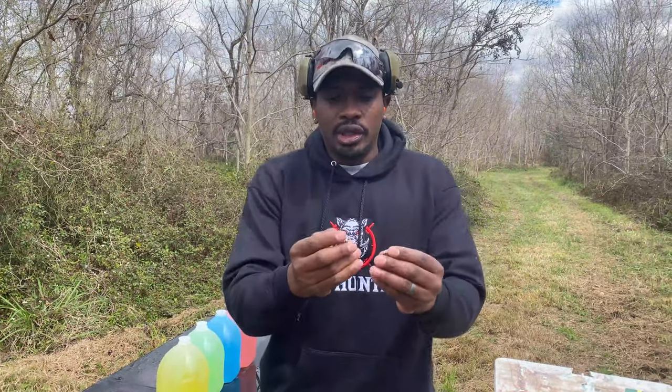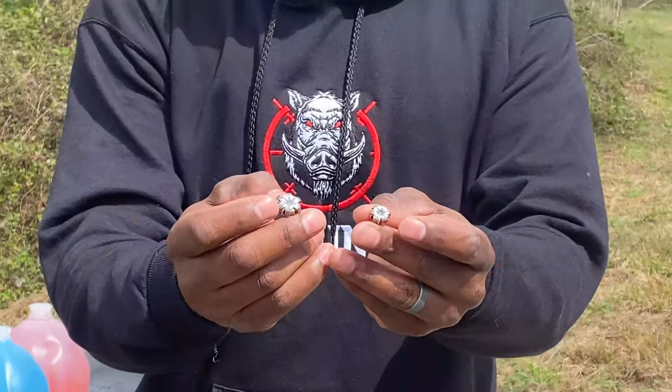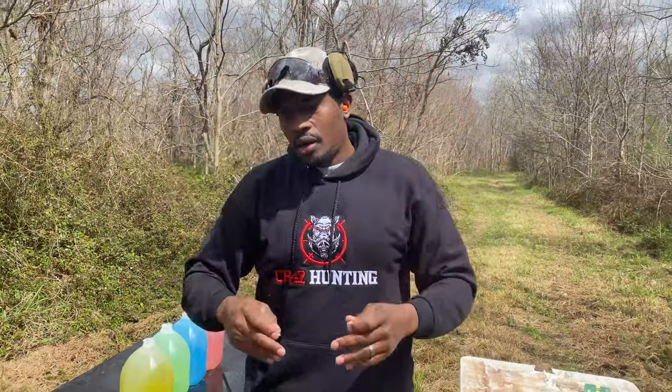We had another fun test with the .30 Super Carry and the 9mm. I'll put a link right here for our other .30 Super Carry videos. The mushrooming from both was really, really good — almost identical. Both went through three water jugs. We appreciate you guys checking out this video; we got a lot more tests coming with the .30 Super Carry and 9mm. Junior out.